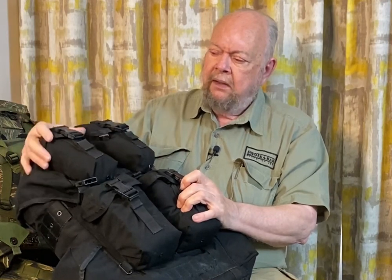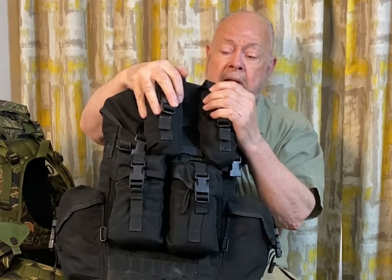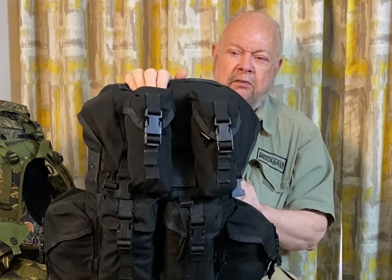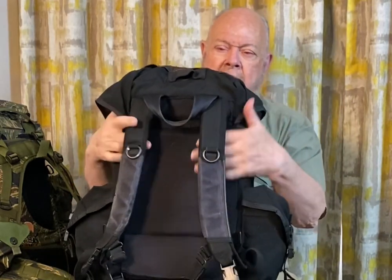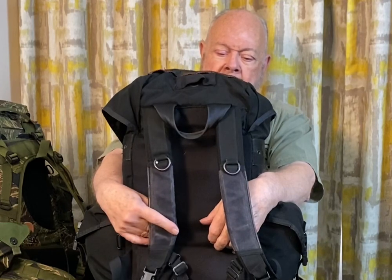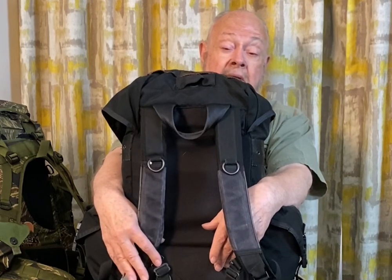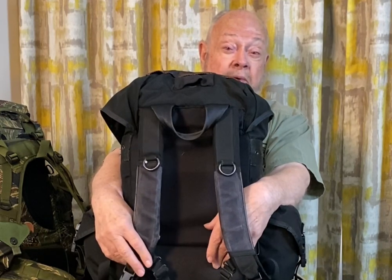These pockets are for first aid or any other thing you want somebody to be able to get at in a hurry. And of course everybody packs everything exactly the same, so everybody can find stuff easily. When we get around to the back, the suspension system — for the 1980s this was about as comfortable as people knew how to get it. And when I turned the original design over to John Carver at Eagle Industries, he took the basic design and, John being the king of bags, managed to put a lot of improvements in it.